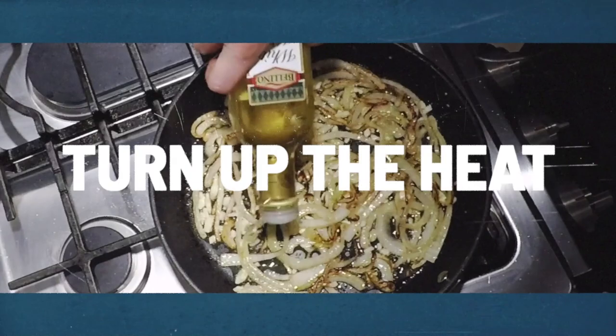Before we check out this recipe, check the description box below for the full ingredients list and directions. And while you're down there, don't forget to subscribe to my channel and hit the notification bell so you can find out when I drop new recipe and tip videos every week. Let's get cooking!